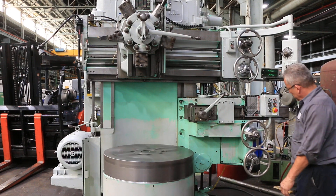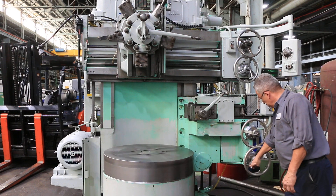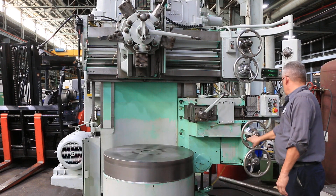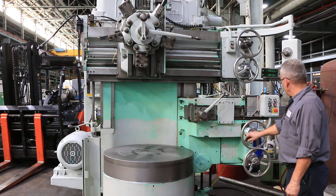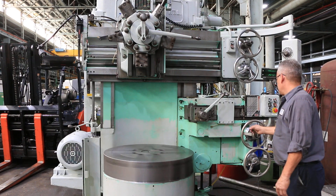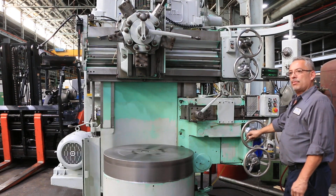We're feeding the head down, the side head feeding up, rapid traversing the side head down and up. Now we're feeding the side head in, the side head back out, and rapid it back.